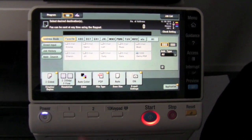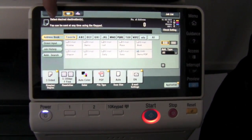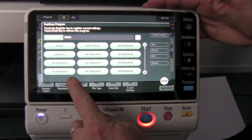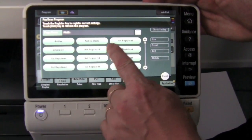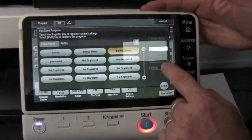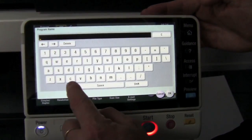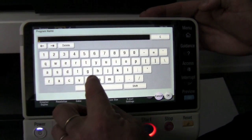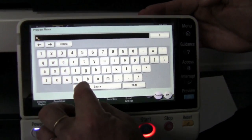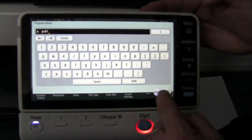Instead of having to remember these settings every time, I'm now going to store that as a program. I press the program button at the top left of the screen. You select a program that hasn't been registered yet — just one of the not-registered buttons. I'm going to select new and give it a name. I'll just call it SPDF, just for searchable PDF in this case.